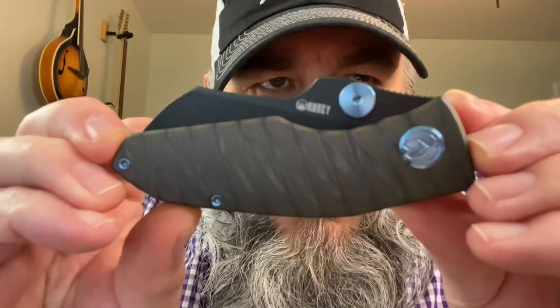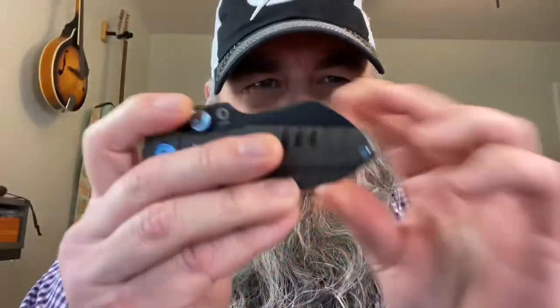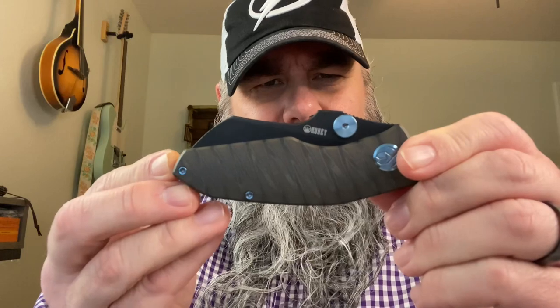Inside that space there's a pretty decent microfiber cloth — it's like vacuum sealed or something, like space shuttle food. This is the Kubi Monster Dog. This knife is called the Monster Dog — the Kubi Monster Dog. As far as I know, this Monster Dog was released a couple of years ago, and then they released a premium version also a couple years ago.